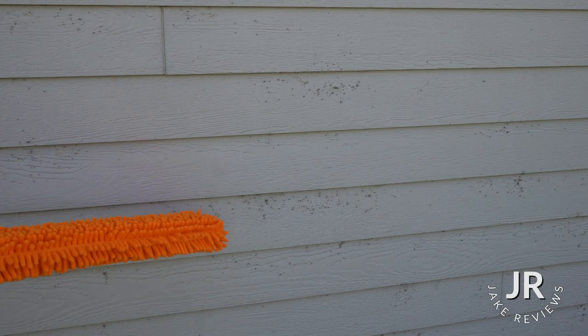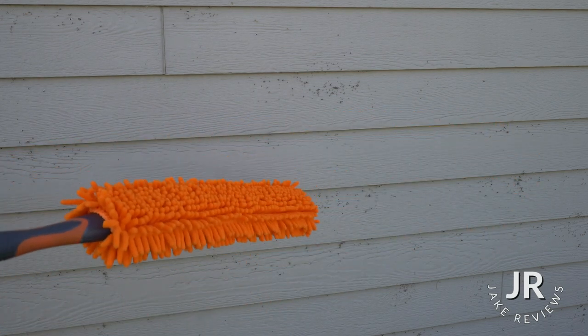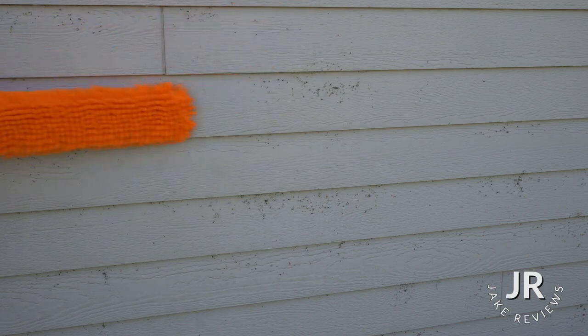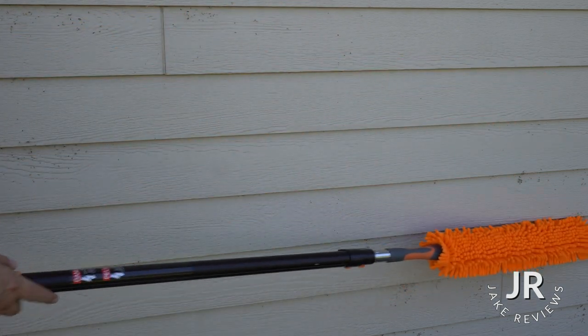No joke, there are spider webs all along my walls on the sides of the building. Every single week I can come out here, brush them away, and they come right back a couple days later. These spiders are relentless, but this makes it so much easier to clear them.